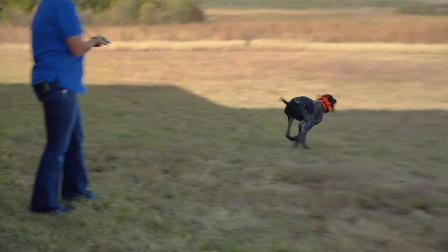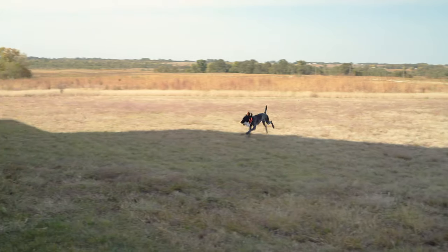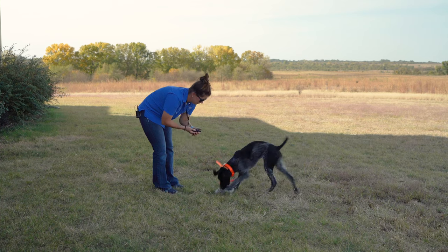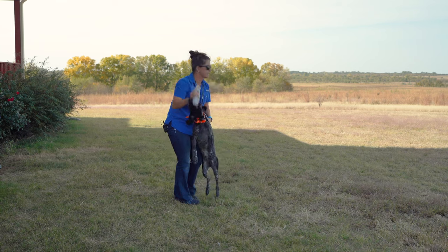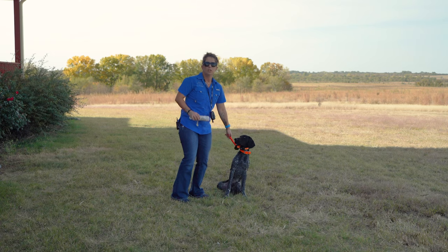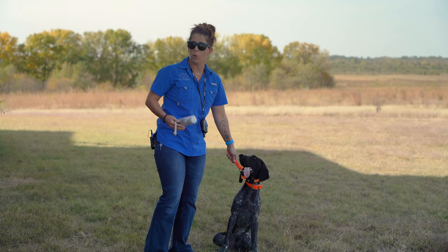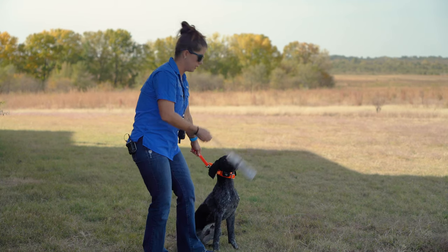Thunder. Good boy, here. That time I was able to anticipate. I was able to anticipate because the last time I released my grip a little and he slipped right out of my hands — he felt that release of pressure and went with it. So I knew this time not to release my grip as much, because he was going to try and go with that release. I wanted him to stay patient until I released him with his name.